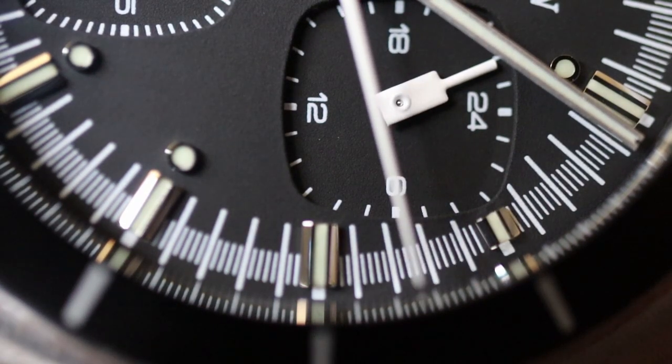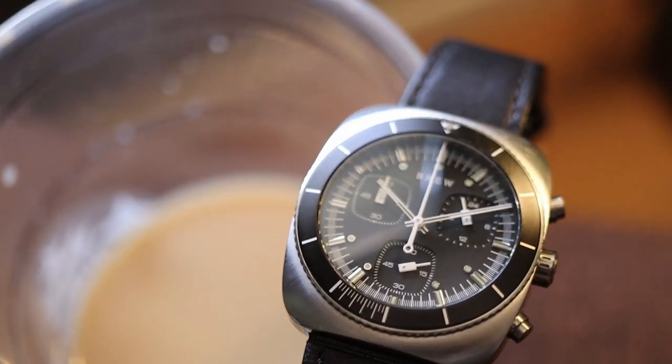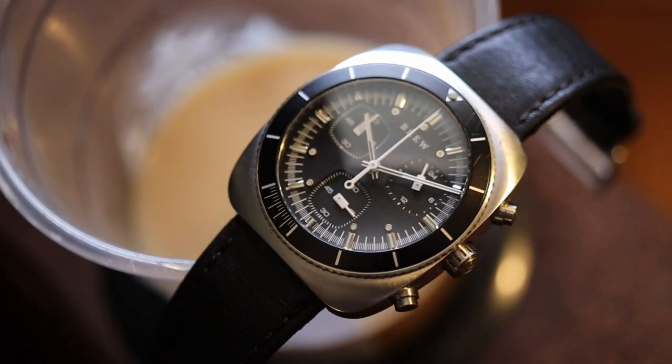Today we're looking at the Brew MasterGraph Chronograph. This is one of three dial variations the MasterGraph comes in. The pillow-shaped case measures 41 by 38 millimeters, and it features a brushed top and polished sides.